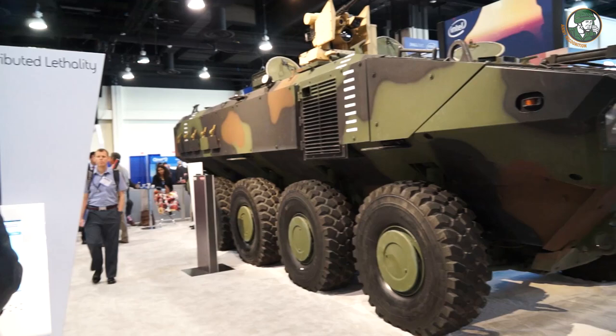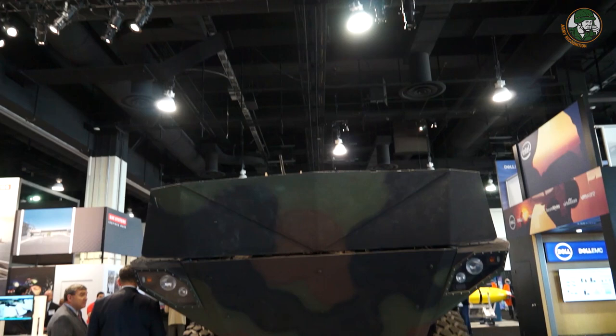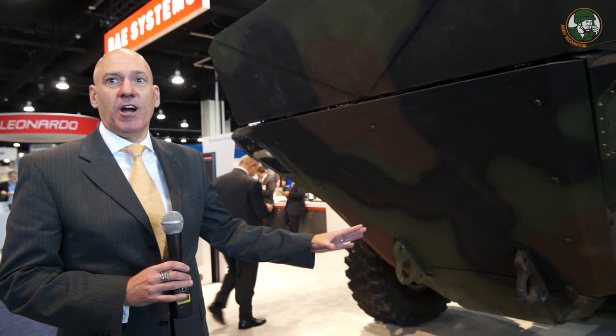It's an 8x8, fully amphibious — designed to be fully amphibious. The suspension is proven from Iveco's application to the Centauro and Freccia family of vehicles. It has the H drive, and they took that drivetrain and applied it to a newly designed hull. The hull has a V-shaped bottom and was optimized for amphibious performance.